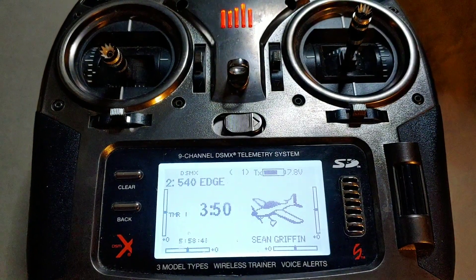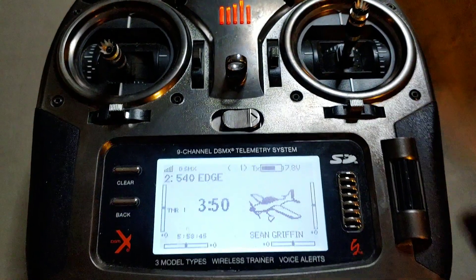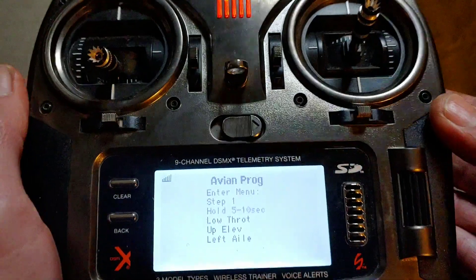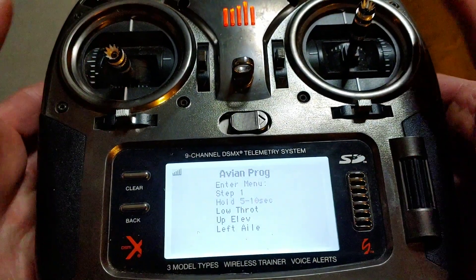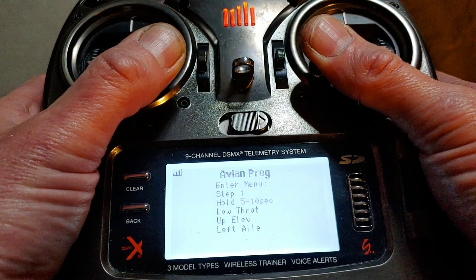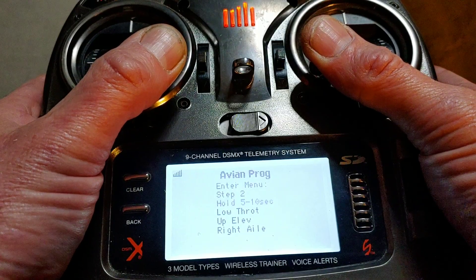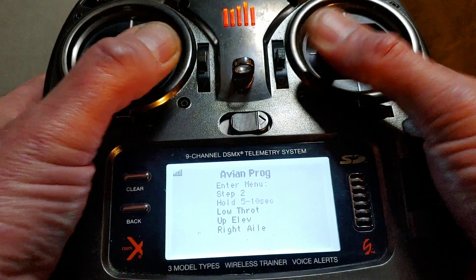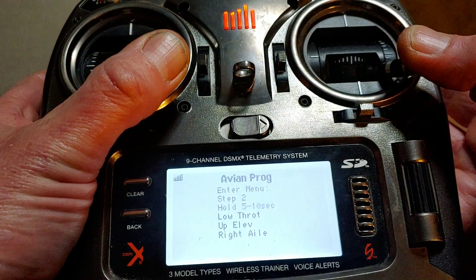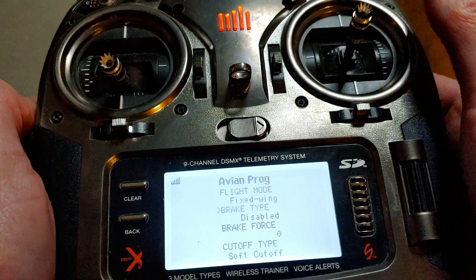Plug up your plane. As soon as you hear that, roll your scroll wheel all the way to the right. You will see the ABM program menu. The sticks go to the bottom left, bottom right. Hold them for a good 10 seconds. Now you see it says step two. Release, and they both go to the bottom right corners. Hold it there. Now you have the menu.